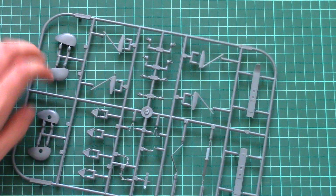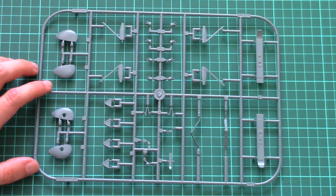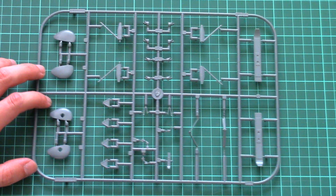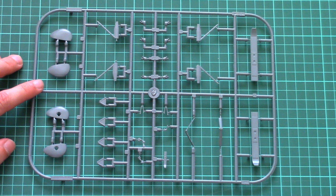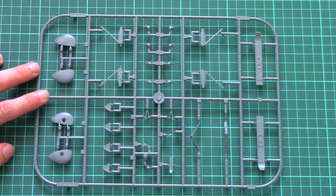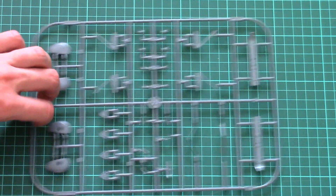Last but not least is the sprue with some extra parts. I would say some of them won't be used — like the skis, for example — but they can be a nice addition to your spare parts box. As you can see, the molding quality is on the same level: no problems, no flash, no other possible molding damage.